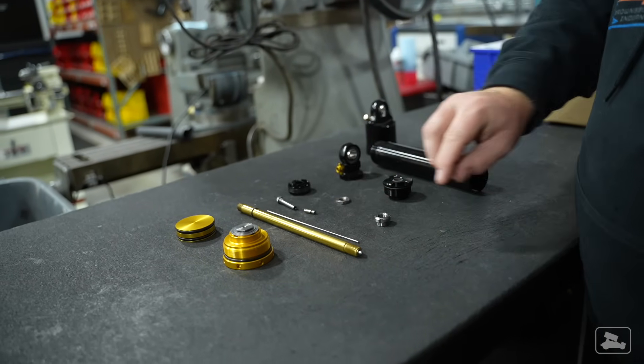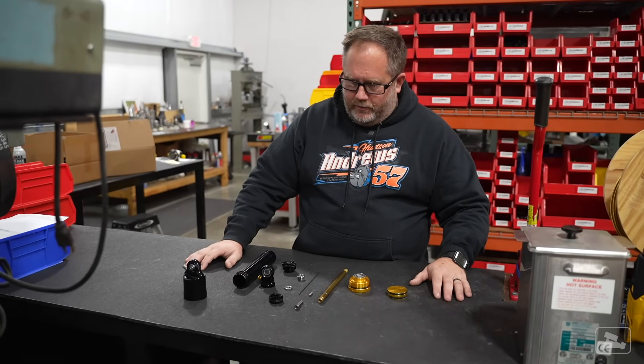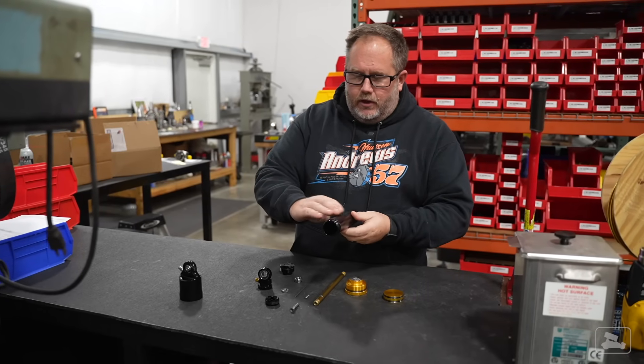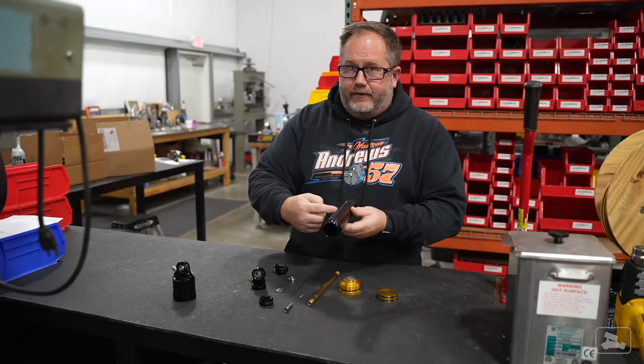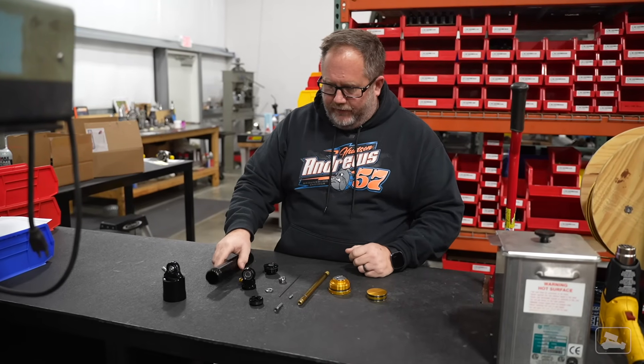There's roughly 40 pieces that go inside of a shock. These are the components that make up a shock absorber. The main body has a mirror-like burnish finish because on a monotube shock, the piston actually rides up and down on the inside of this. So the finish inside that body has to be just perfect.